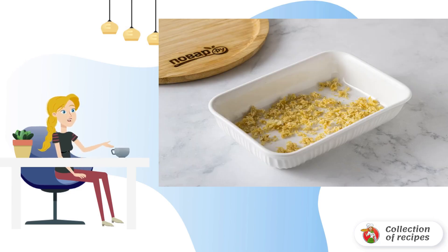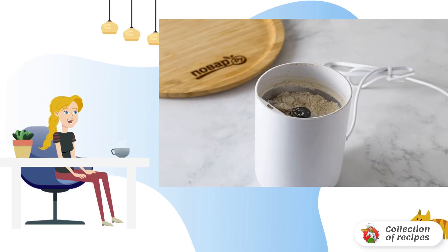Dry the Jerusalem artichoke pulp in the oven, or fry it in a frying pan until the liquid evaporates and it reaches a light golden color. Then grind the dried Jerusalem artichoke in a coffee grinder or mortar into a powder.